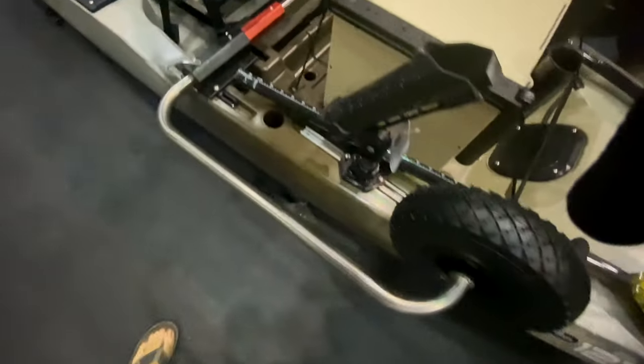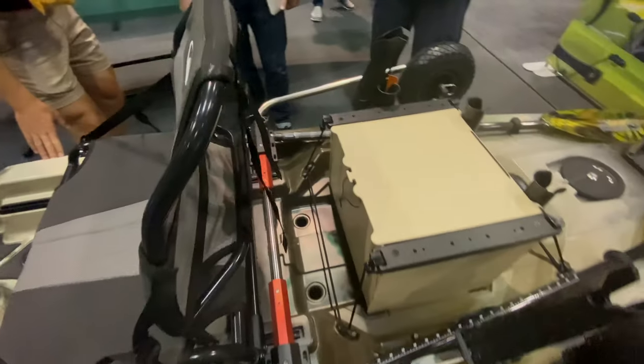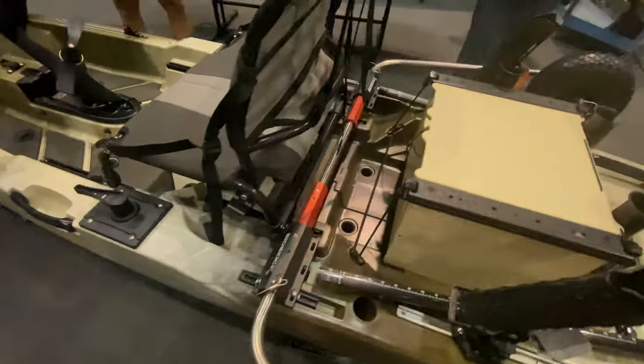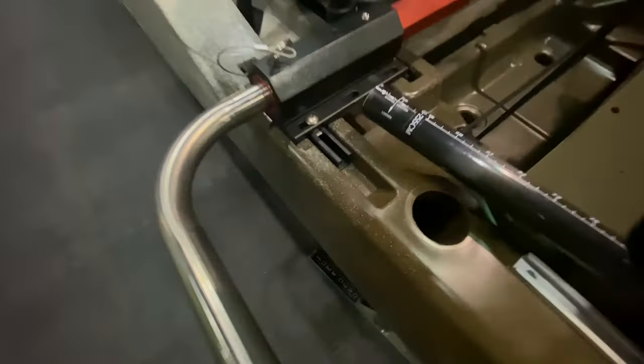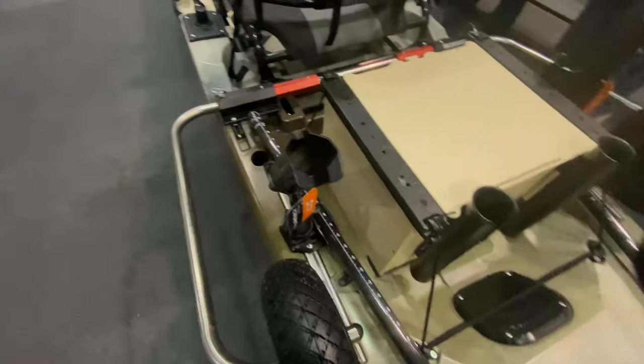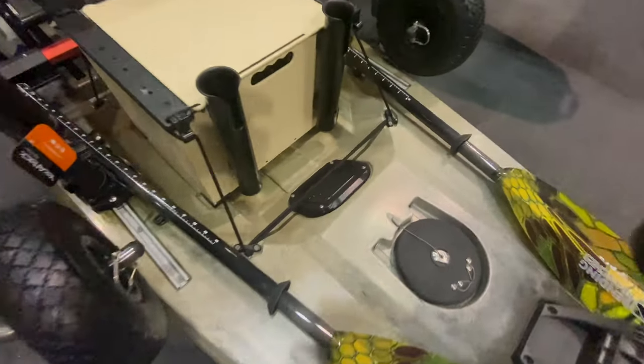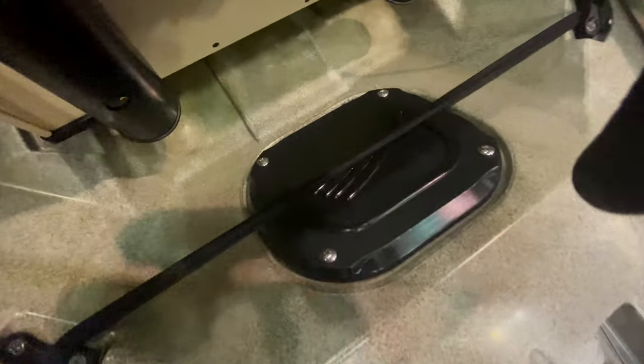There are tracks all throughout the boat, which makes it very versatile for rigging. They also have a molded-in rod holder right there. Here you can see an example of track-mounted rod holders as well.